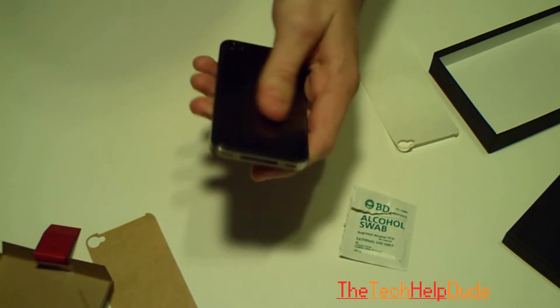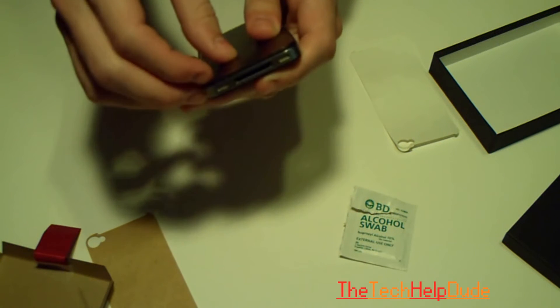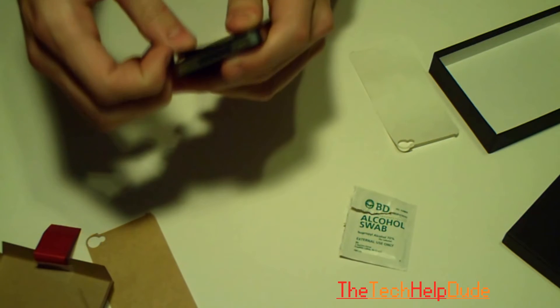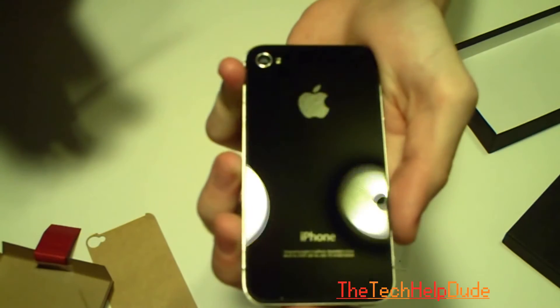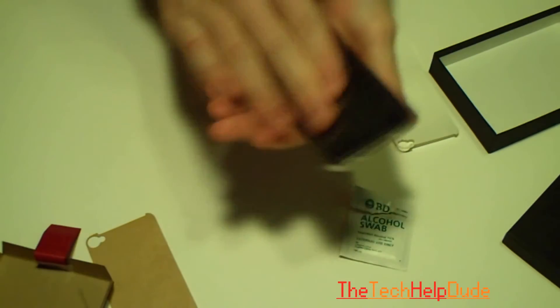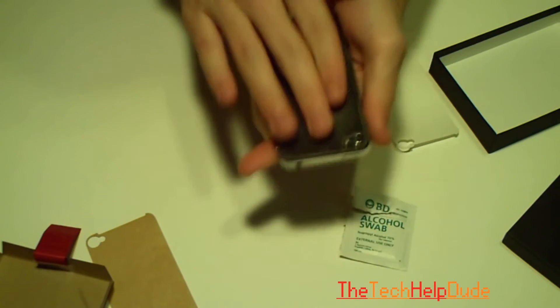Easy. Done. It stays on. I'm going to take it off right now to show you that it actually won't leave any sort of residue on the back of your iPhone. Look at that — super clean still. It's back on, it still sticks, it's not coming off. See that? It's really good quality adhesive.